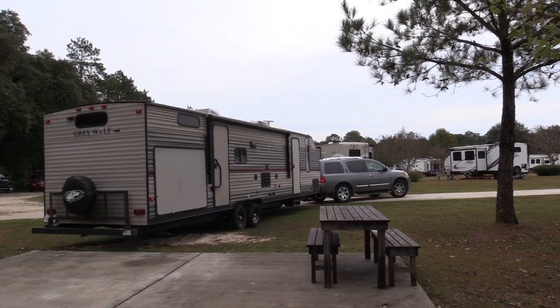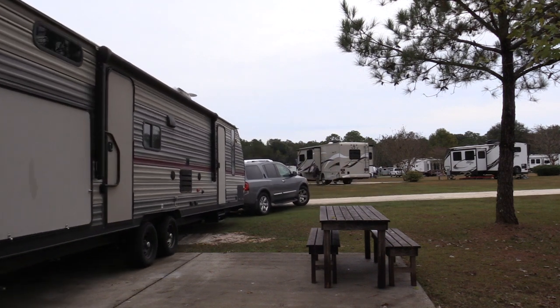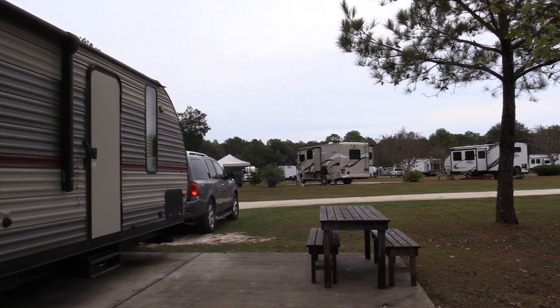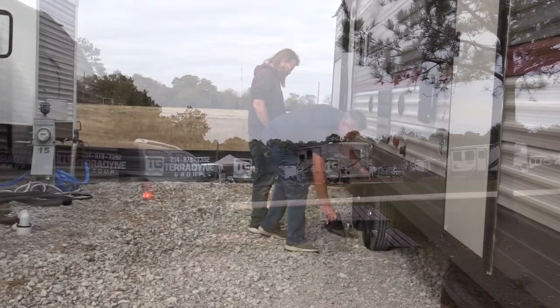Hey everybody, welcome back to our channel. In today's video we're going to show you the proper way to set up a bumper pull camper. Ours happens to be a Cherokee Graywolf 29-foot bunkhouse. We start by chalking the wheels every time.